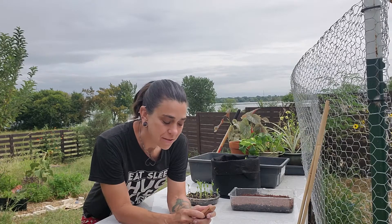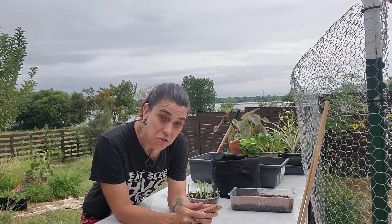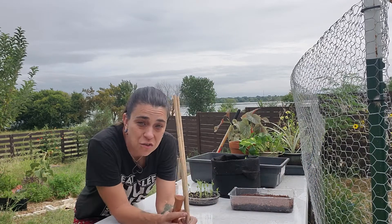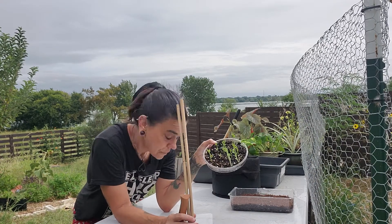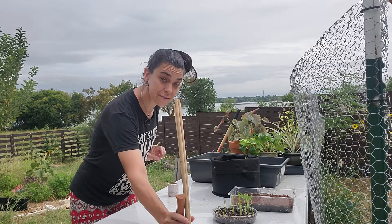Hi, it's McCair with More Prana Gardens. Today I'm going to show you how to make a tripod for peas. So let's do that.